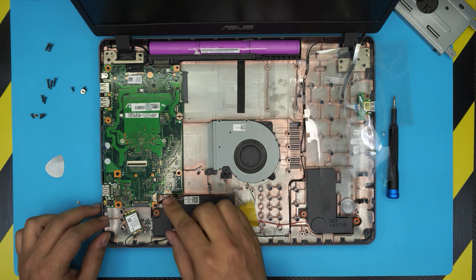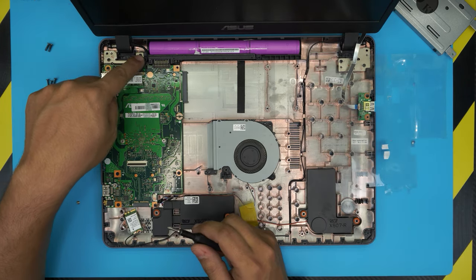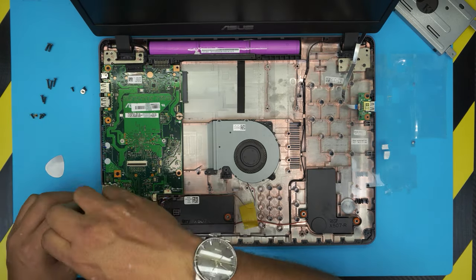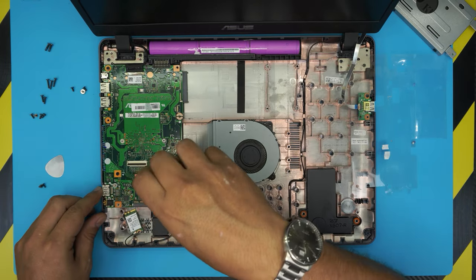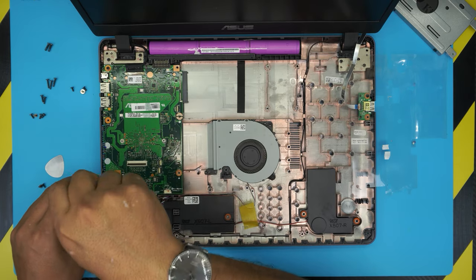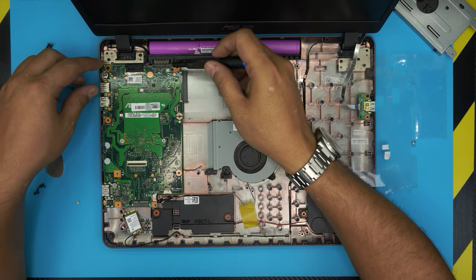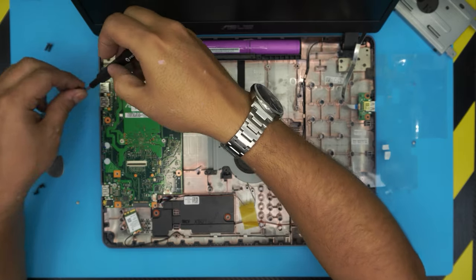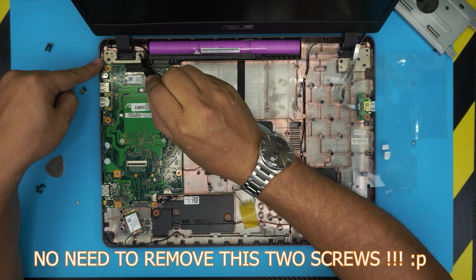Now you need to loosen up the hinges — two screws. Go ahead and remove all the screws on the motherboard: two at the back, two close to the connectors, and one in the corner. These are all the same size. Then remove the two screws on the hinges.